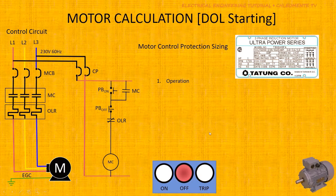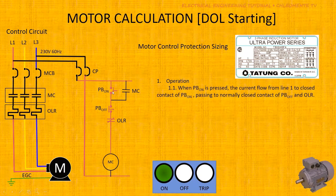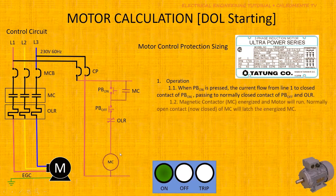Focusing on the control diagram: when you push the Start or ON push button, current will flow from Line 1 going to the normally closed contact of your Stop push button, then to the normally closed contact of your overload relay, and then to your magnetic contactor coil, ending at Line 2 — thereby energizing the magnetic contactor. The contactor also has an auxiliary contact connected between the PB-ON and PB-OFF.